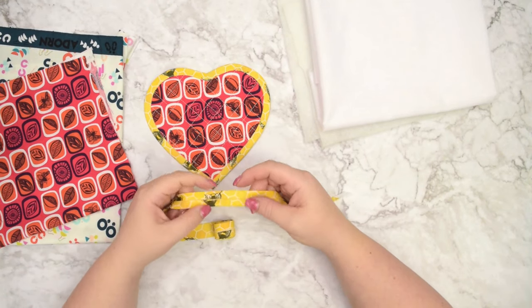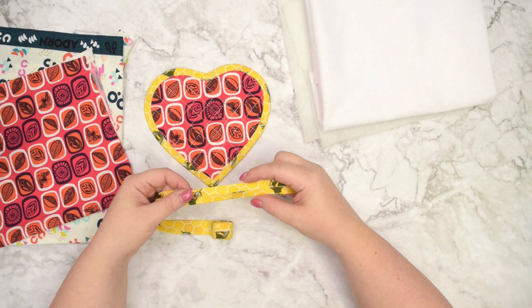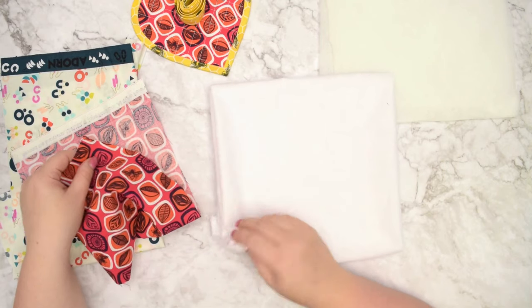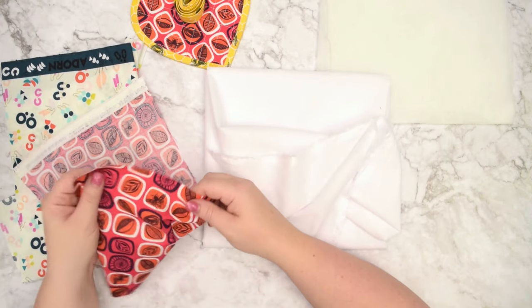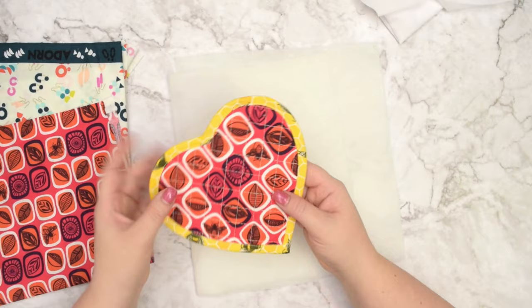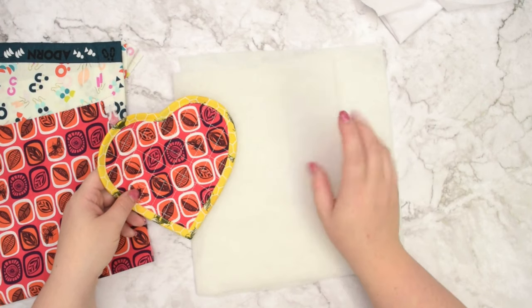You will also need single fold bias binding. I really like to make my own binding in a contrasting color, and the one that I've made today is 18 millimeters wide, or three quarters of an inch wide, and you will need about 80-85 centimeters per coaster. If you are using very lightweight thin fabric, I highly recommend fusing some woven interfacing to the back of the fabric just to give your fabric some stability. If you want to add some stability or structure to your coaster so it is not flimsy, you may want to add some fusible fleece.